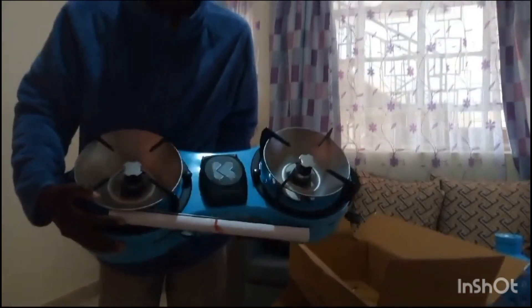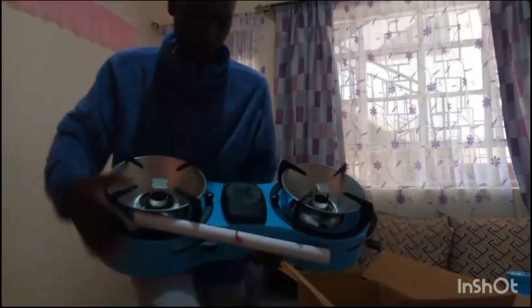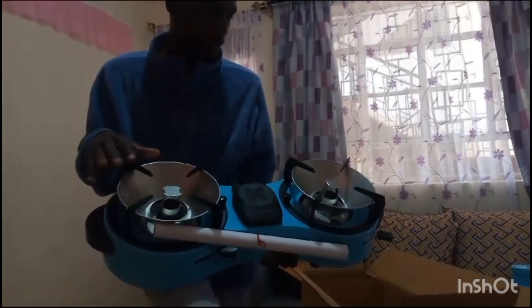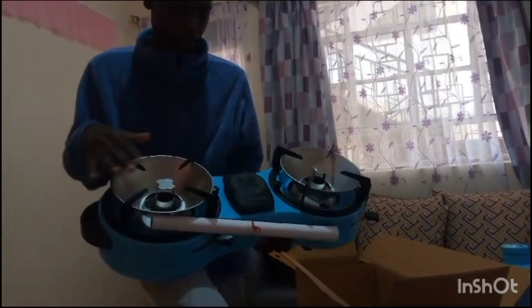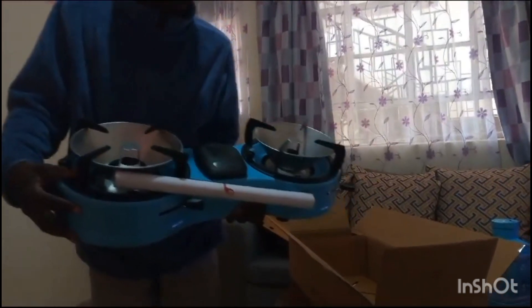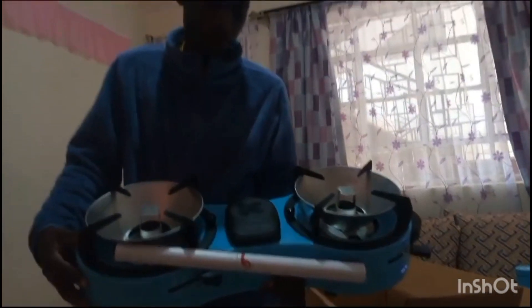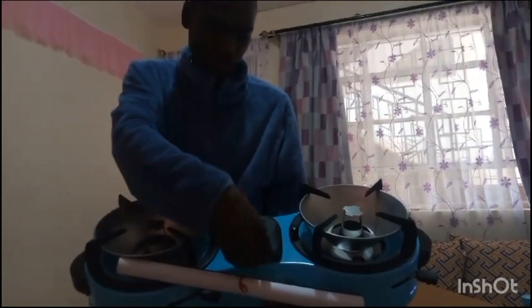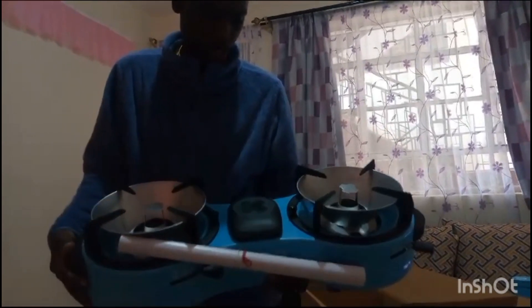You can see the design. This is where you place your jiko or your cooking pan — one here, one there. And they were saying that if you want to add your fuel, this is the point where you open it and pour the fuel inside. We'll see everything eventually.